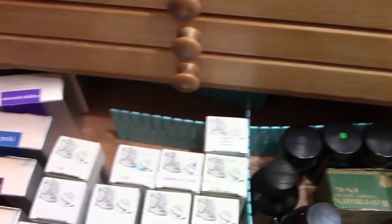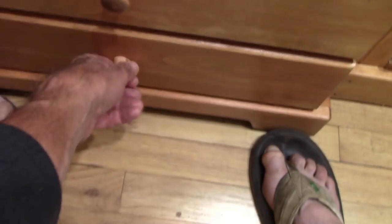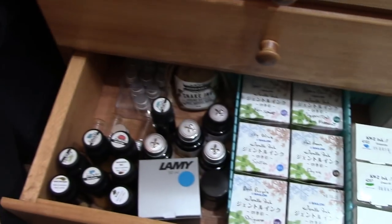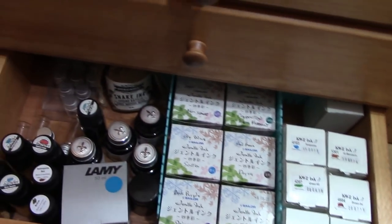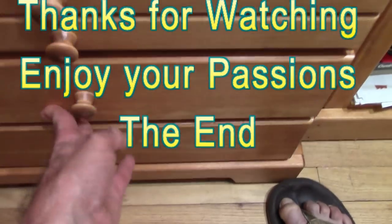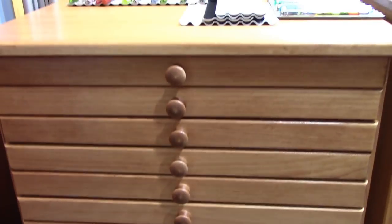The Iroshizuku and Noodler's inks are just the right height to fit in that drawer. I'm still working on a partition system to keep everything in place — I may do something with wood later on. There we are with the KWZ, Robert Oster, and some Sailor inks along with others. It just works very well. I'm very happy with it and it'll allow me to enjoy my hobby and passion a little bit better.